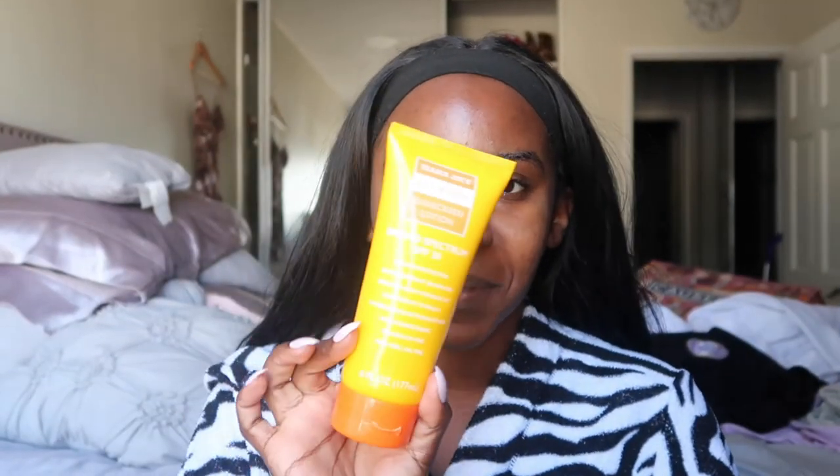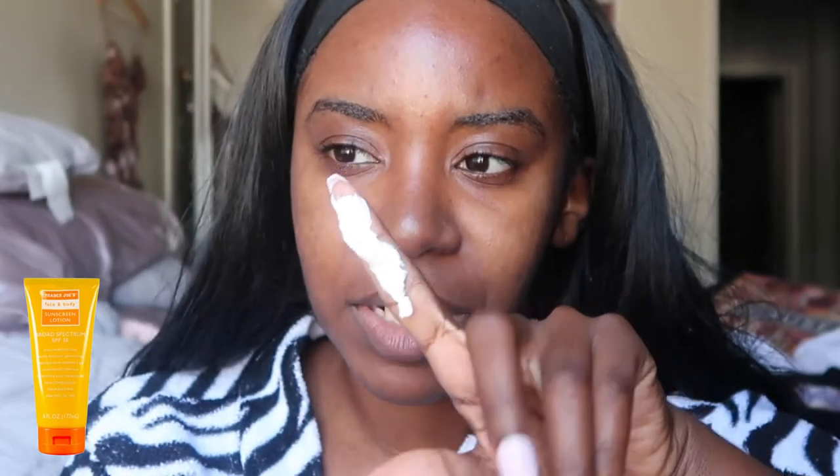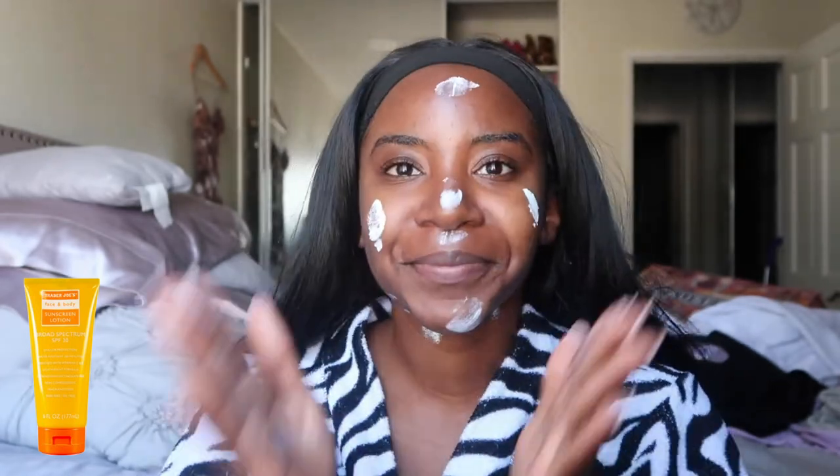I'm obsessed with Trader Joe's so of course we had to try the Trader Joe's sunscreen. It comes out looking a little crazy, but it can go on your face and body and is SPF 30. Honestly, it goes on so beautifully — Trader Joe's, come through!